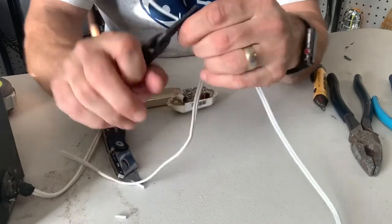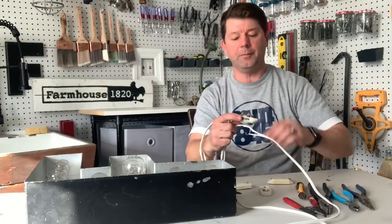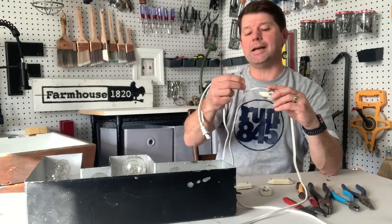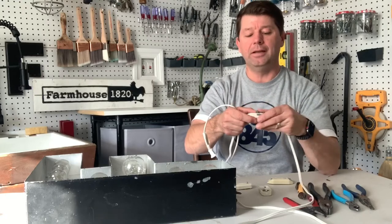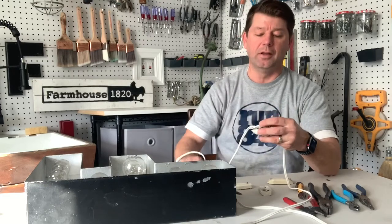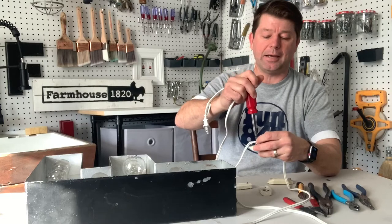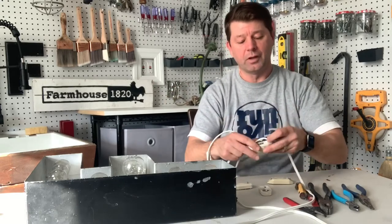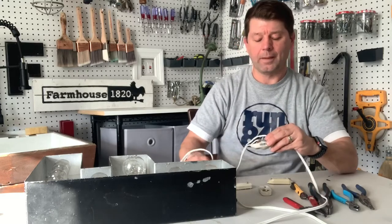Strip the smooth end right there to expose the copper. Then open up the dimmer and wire it up. The smooth end is the hot side and the ribbed side is the neutral. The neutral passes straight through to the light, while the hot — which controls on and off — gets wired into these brass screws. Put the wire on clockwise and lock it in nice and tight for a good connection. Do the same on the other side, making a small hook and wiring it in.